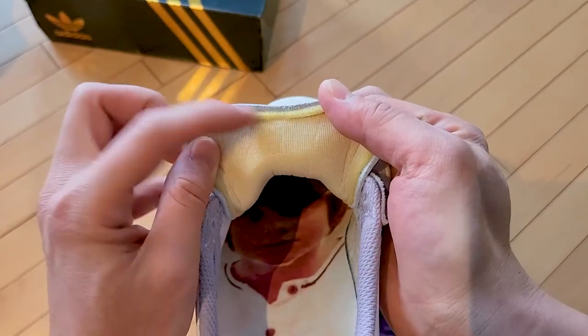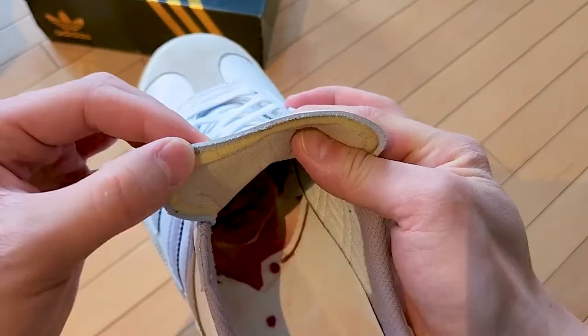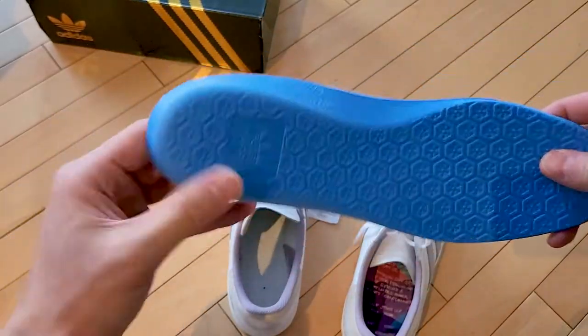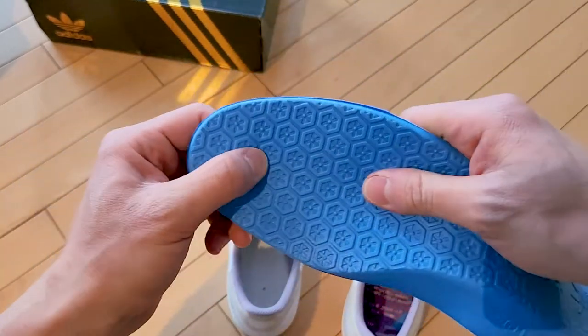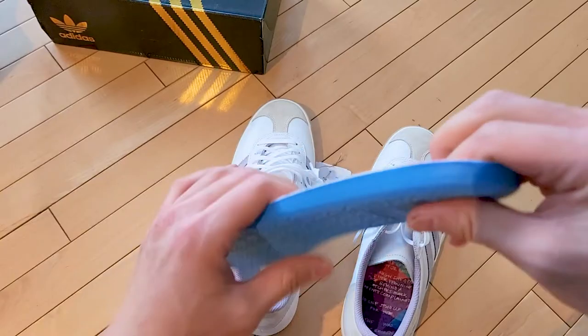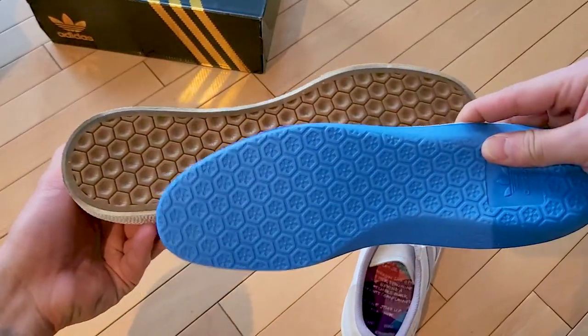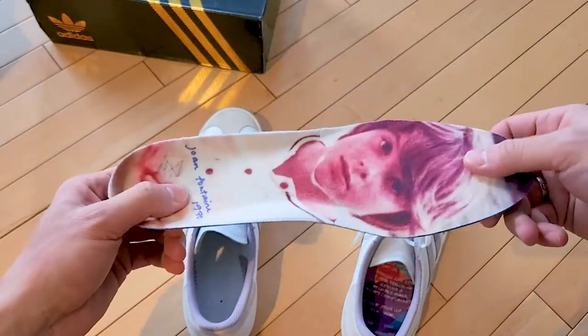The tongue has some decent padding to it - that old-school sponge feel. Check out the insoles - the insole is actually not that great, it's very thin. The insole has a similar pattern as the outsole but it's not that special, though the graphic is pretty sick.